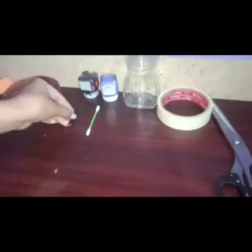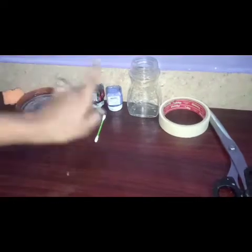First, the materials: painting sponge, water, bobby pin, rounder, cotton buds, acrylic tape, glass bottle, masking tape, scissors.